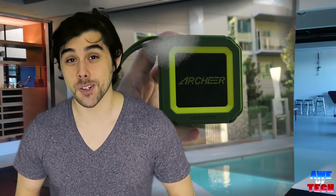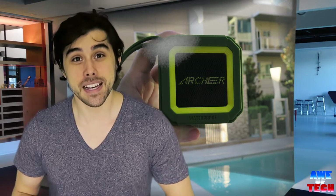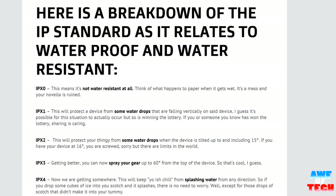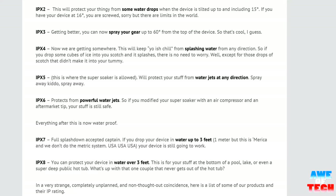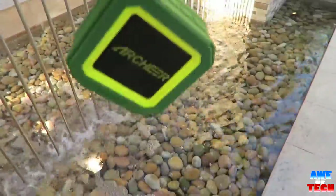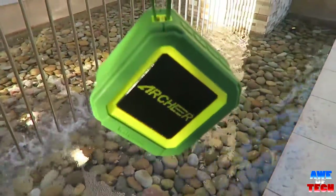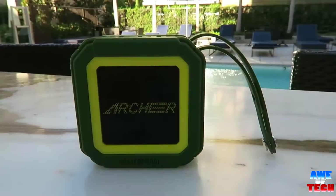You can even take calls through the Archer A106 since it has a built-in mic. It has an IPX5 waterproof rating — essentially it means you can spray this bad boy with a super soaker and it would be fine. Just don't drop it in the ocean or fully submerge it or you may run into problems. This makes it ideal for use by the pool or accompanying you in the shower.